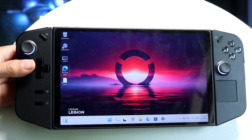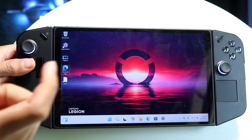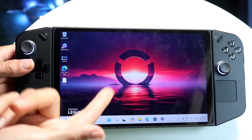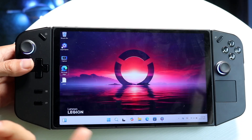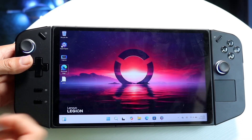Another big thing to keep in mind is to make sure your controllers are charged up. These controllers charge from the console itself, so make sure your controller and console are fully connected.